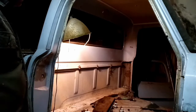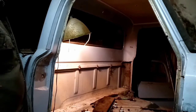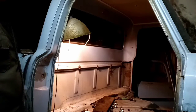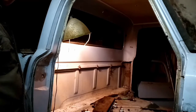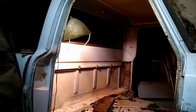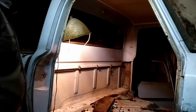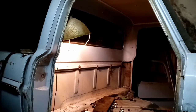I already got all the cab mounts and everything out. I picked up the cab and slid it forward a little bit on both sides - walked it forward, kind of a pain by yourself, but I got it done. It's getting pulled off and sandblasted - maybe, depends if I can afford it. I may do the frame too. If I get a sandblaster I'll sandblast the frame and the bed.